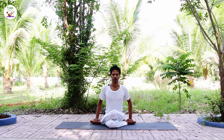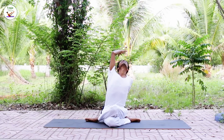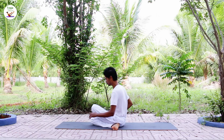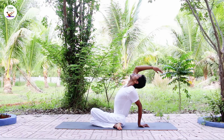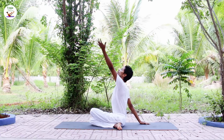Bring your hand onto your feet, press your hand down, chest up. Slowly open your eyes. Bring your left hand on the back, right arm up, inhale, exhale bend to the back. Inhale back. Inhale right arm up, exhale bend to the back. Exhale release. Change the hand. Inhale left arm up, exhale bend to the back.